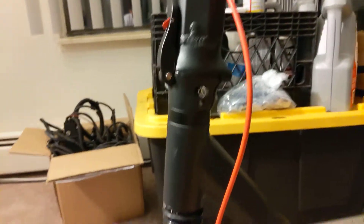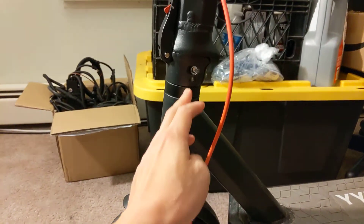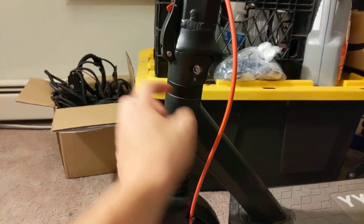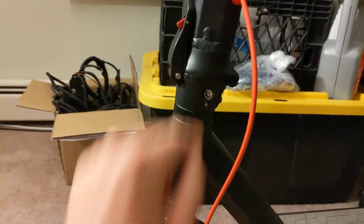Let's take a look at how this thing is assembled. You have your stem that goes all the way up through here. This is your first locking collar, then you have a clamp, and then once you fold it down you'll see a second locking collar.